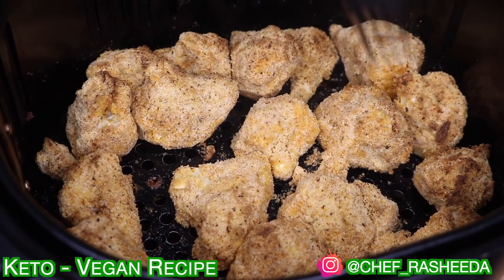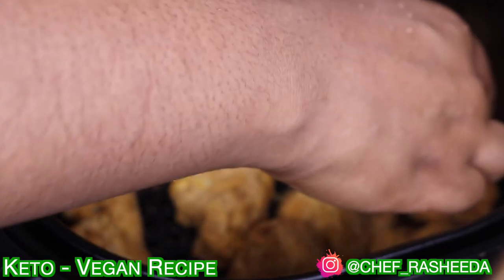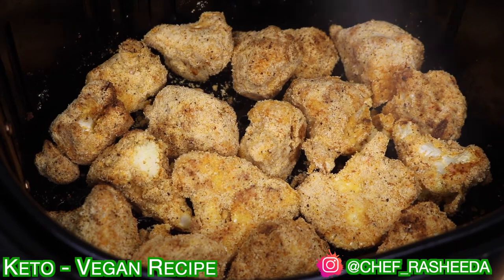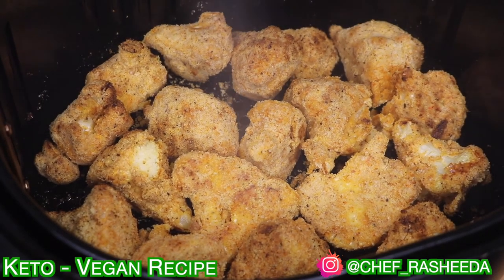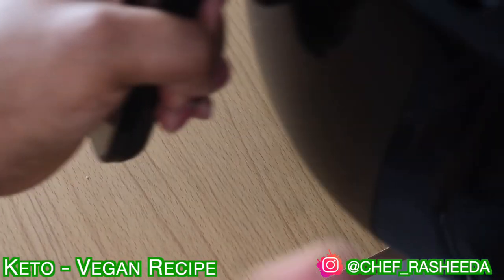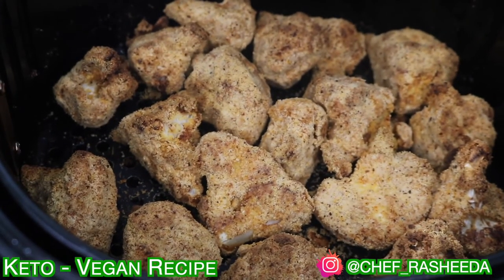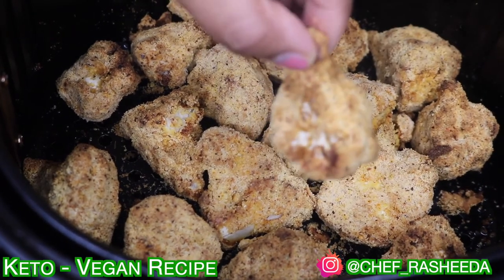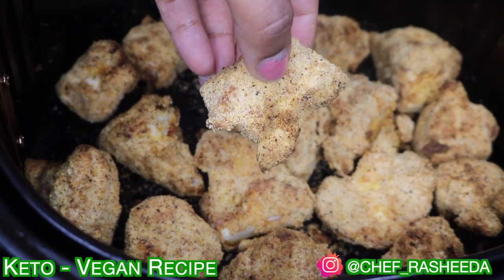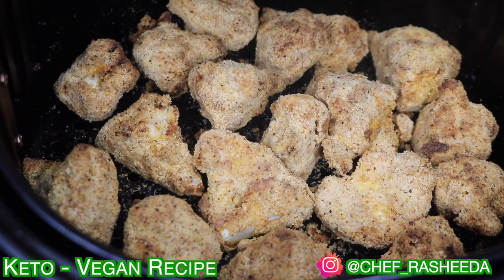If you did the second method — the straight egg into flour method — they're probably done by now. You can cook them for another four minutes. But if you did the first method, the three-coat method, you want to make sure they're thoroughly cooked. Now I'm going to show you the difference: this one is the second method, where you just throw it in the egg and then in the flour, and this one is the three-coat method. If you've made it this far in the video, now it's time to do the final step, which is coating our cauliflower nuggets.